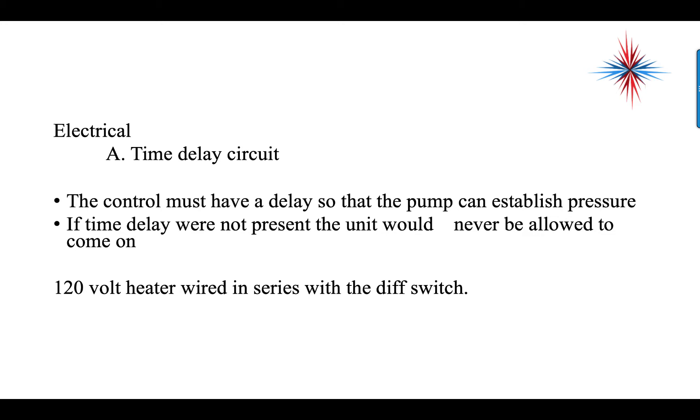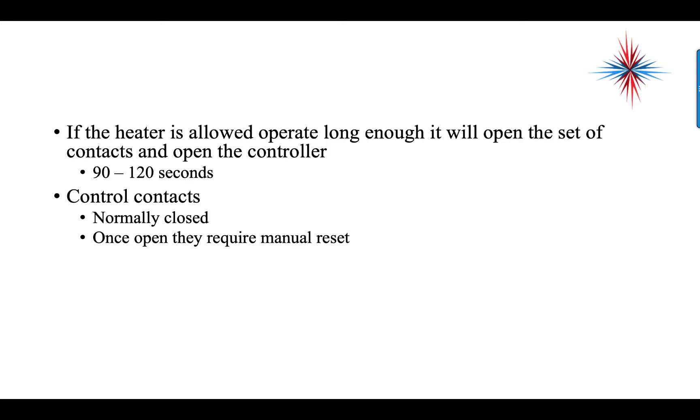We also use a 120-volt heater that is wired in series with the differential switch. If the heater is allowed to operate too long, it will use a bimetal contact to open a set of contacts and open the controller. This happens between 90 and 100 seconds after the heater is energized.